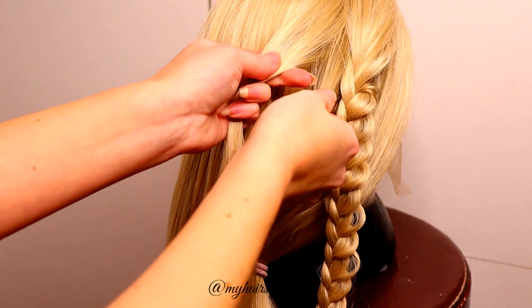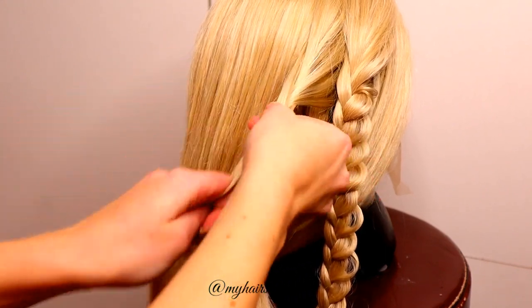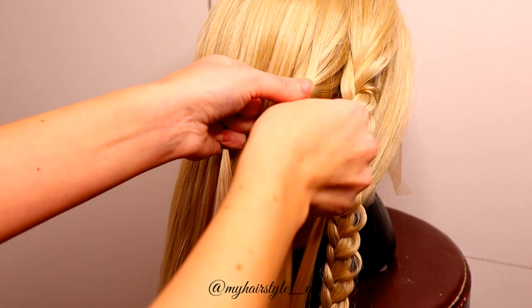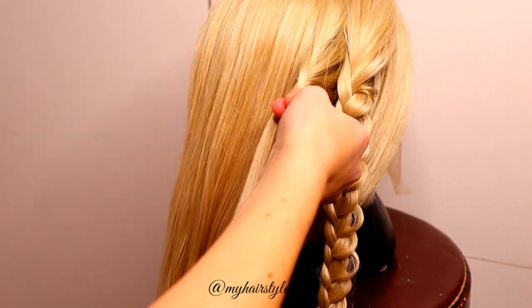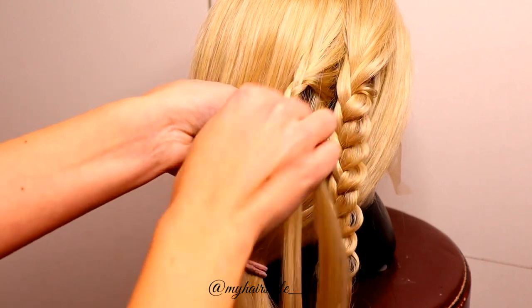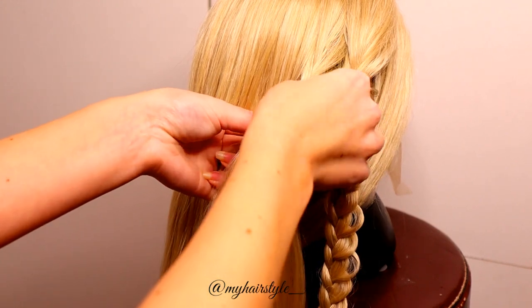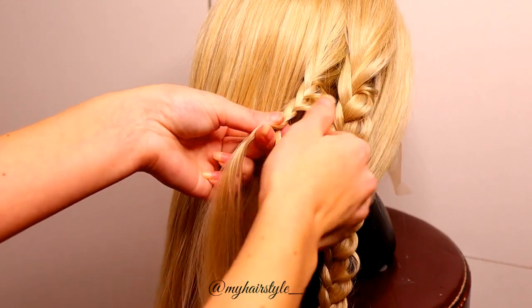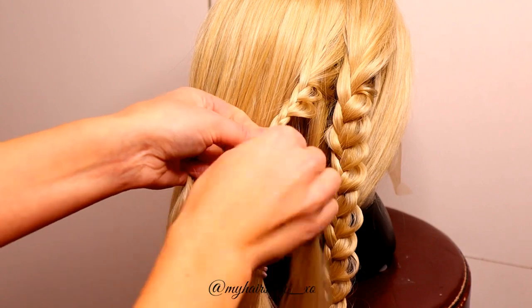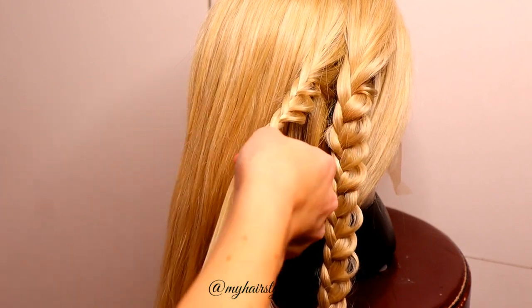Then just create more braids. I create a total of 6 braids to get the flower very big. I also create my braids in a little bit different sizes, so the petals of the flower will be more realistic. As you can see, this braid is a little bit smaller than the first one.